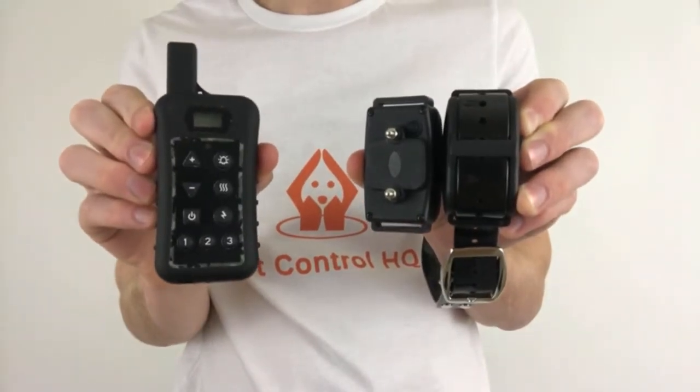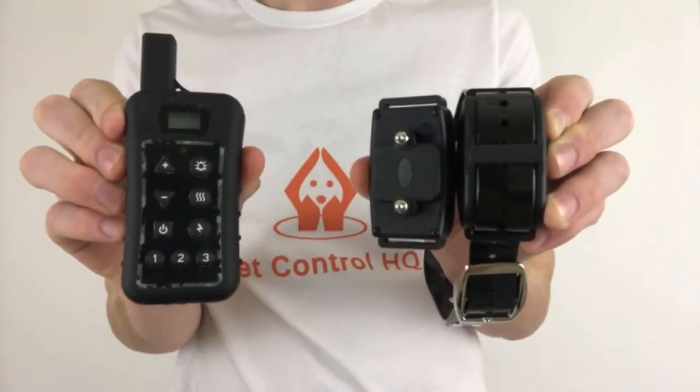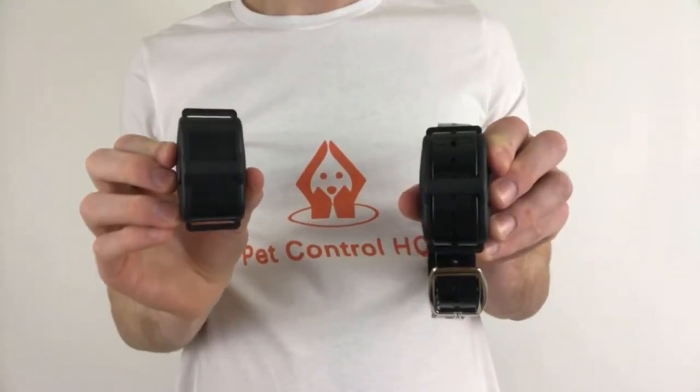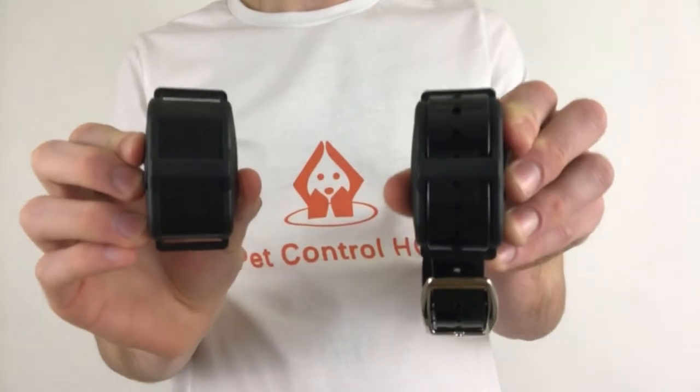In this video I'm going to show you how to pair and unpair the Pet Control HQ dog training collars to your remote control. Before we begin, please note that the collars will arrive paired to the remote control on purchase.